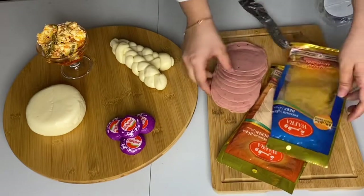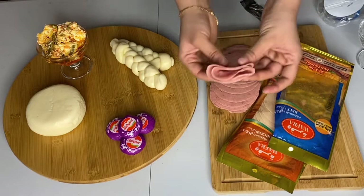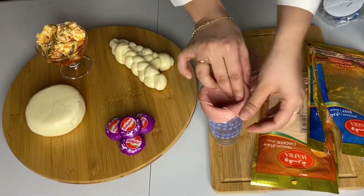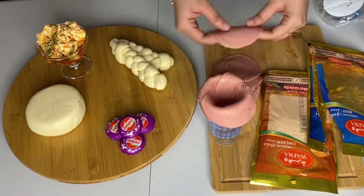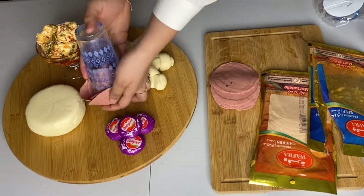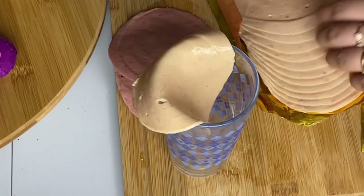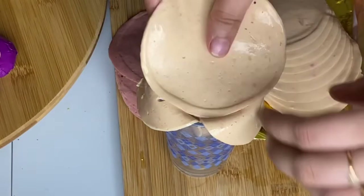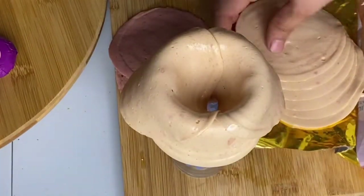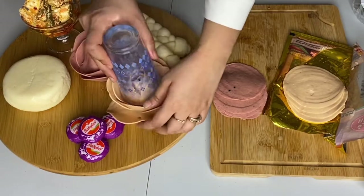Now I'm using the meat — these are mortadella slices. You can use any kind; you can even use sausage, no need to worry. Just fold them as you like. I'm making roses by putting half the slice in and half out on a glass and repeating the procedure with all the slices. Then just flip it, remove the glass, and your rose is done — isn't it beautiful?